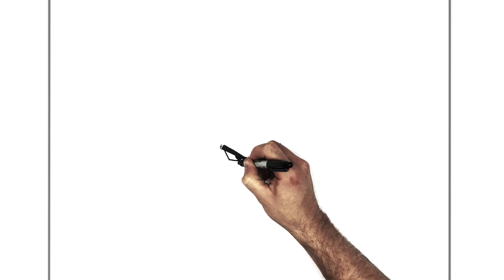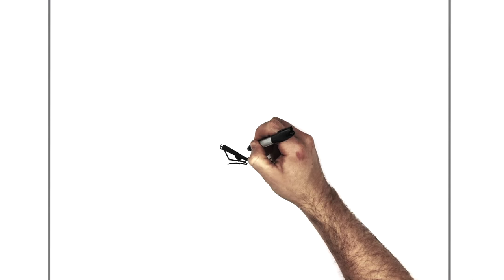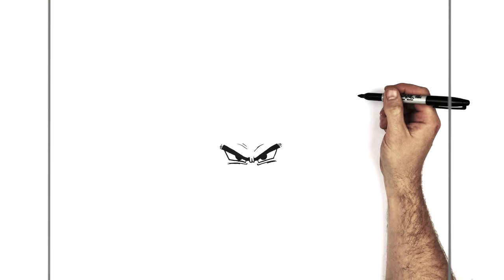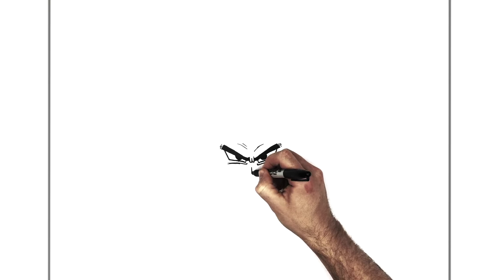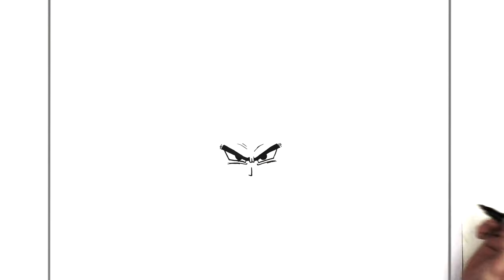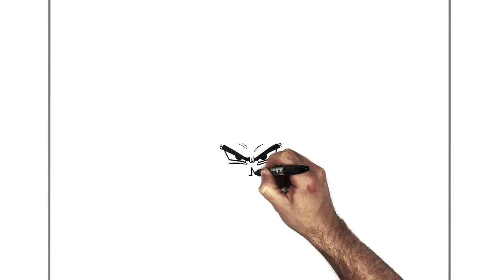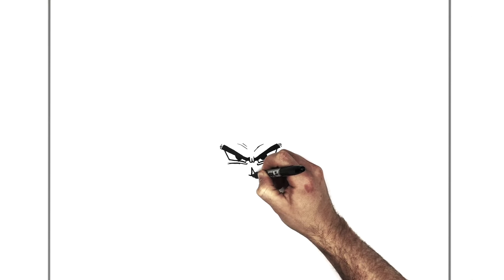And then we have those tick lines — cheek tick lines that Dragon Ball characters have underneath their eyes. And he has some brow lines as well. His nose is pretty easy — you just do like an L going down like this. And it's got a shadow on this side, so it goes down, kind of goes back up underneath into there.